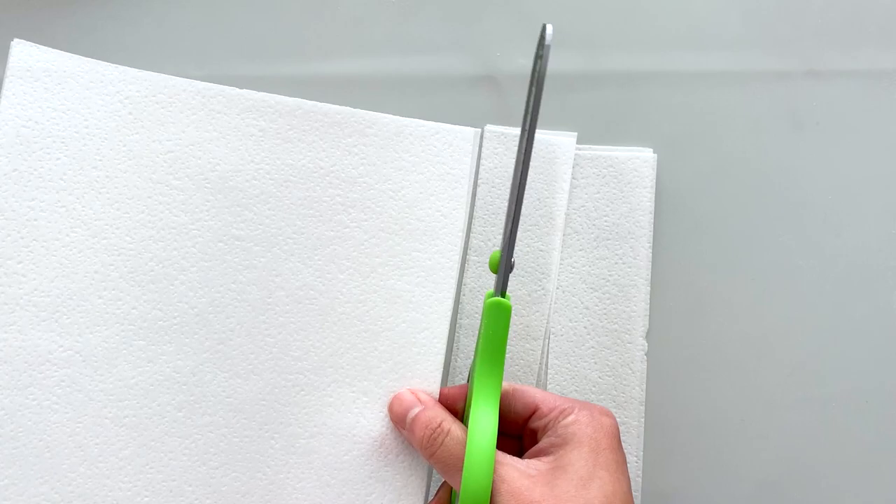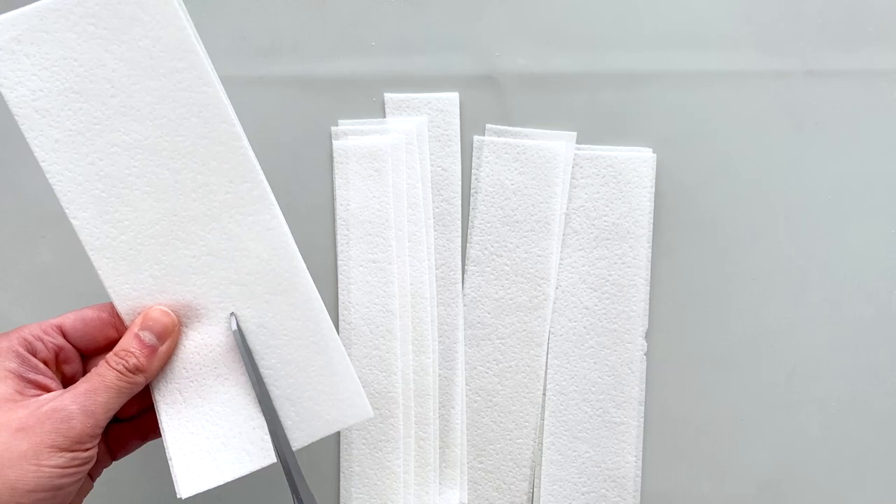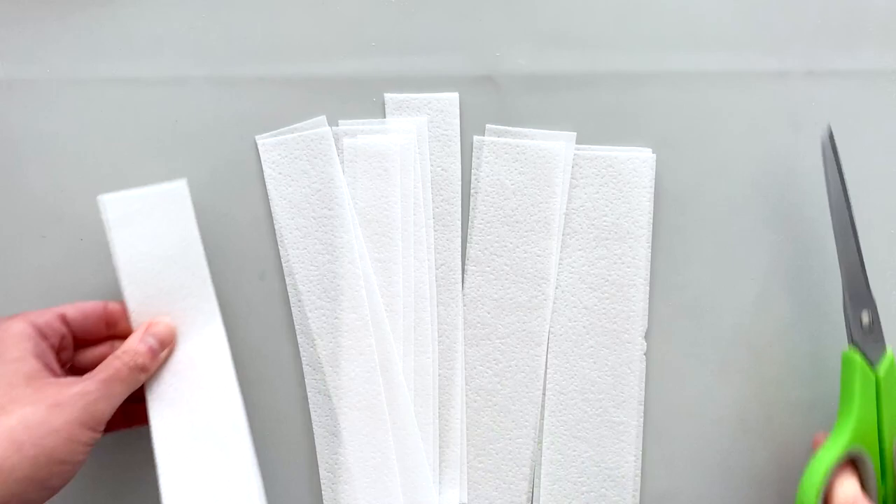You'll start by cutting strips of wafer paper in different sizes because we want to make a bunch of different sized petals. We want these abstract petals to all look different and have different movements, so we'll start with size in order to achieve that. These ones are my small and medium sized petals, and I also cut a bunch of large petals as well.